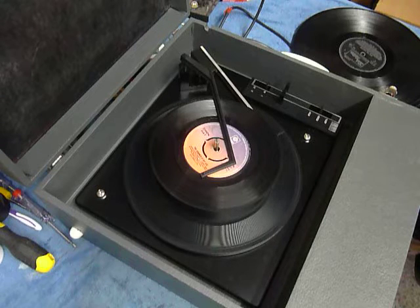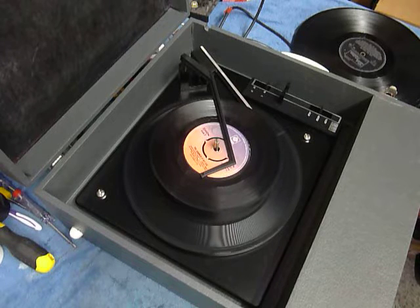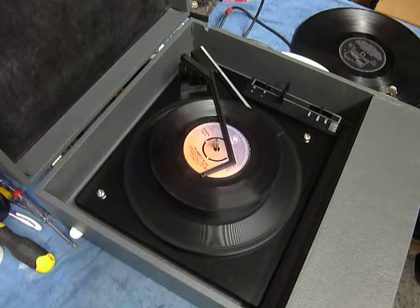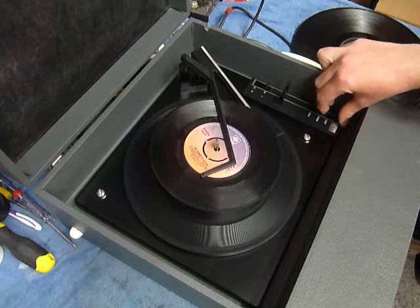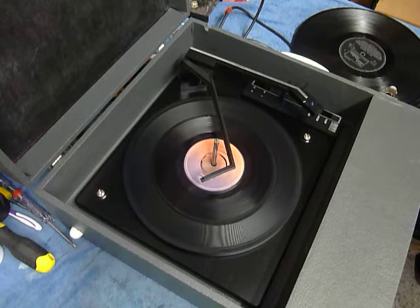Volume is at the top and tone at the bottom. Flick the switch to auto again if you want to skip to the next record.